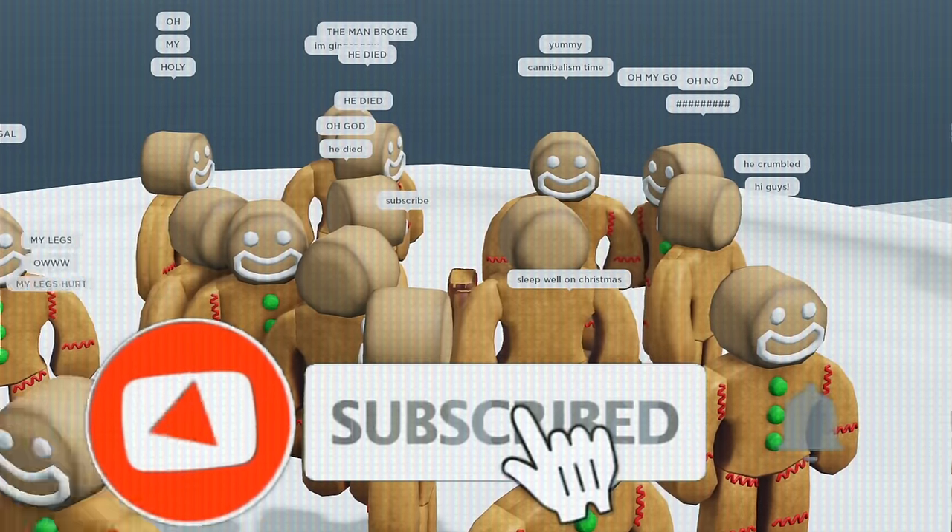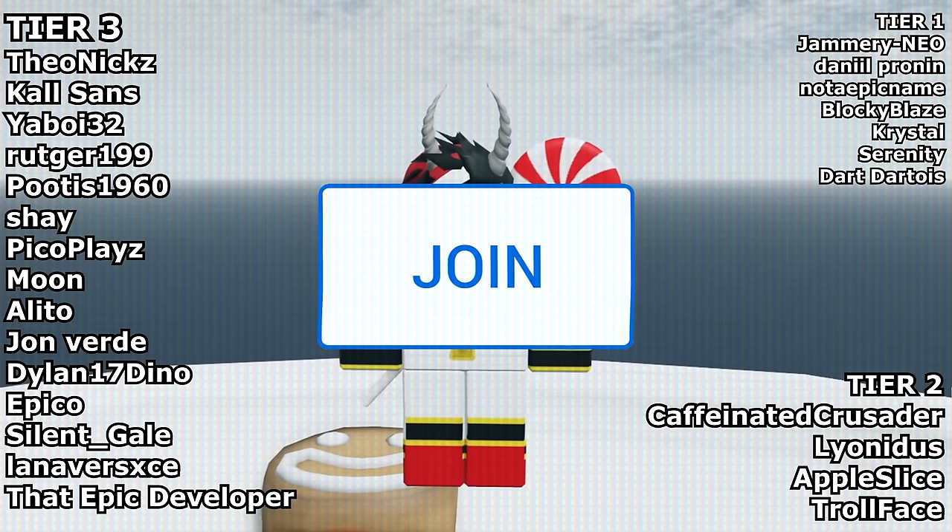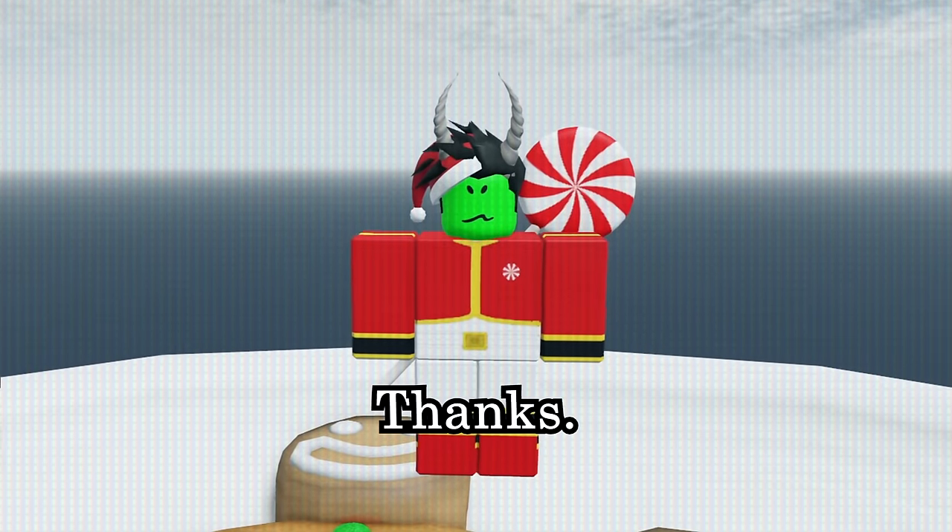Subscribe and like for more cooking videos. Join my Discord to be in videos. Click join to get a guaranteed spot in my videos. Thanks. Nom nom nom.